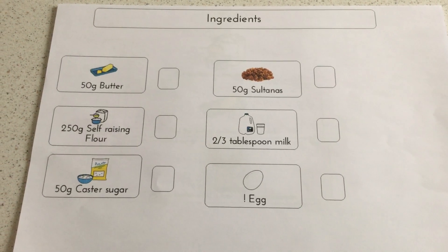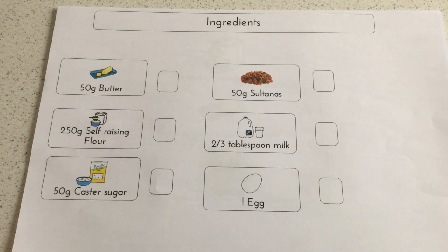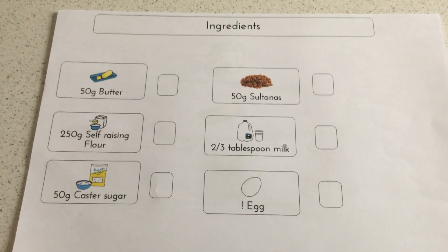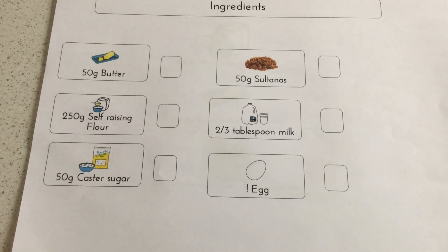50 grams of caster sugar, 50 grams of sultanas, about two to three tablespoons of milk, and one egg.